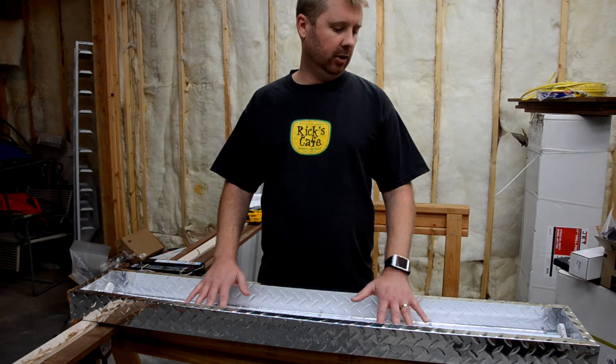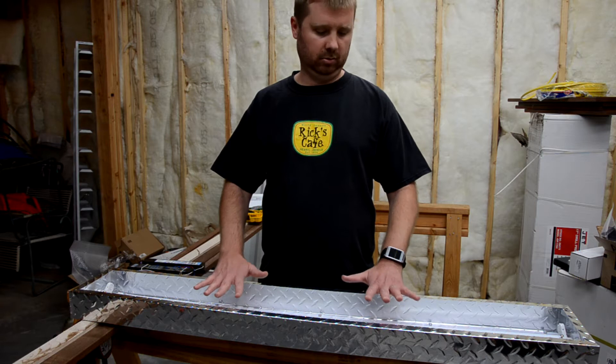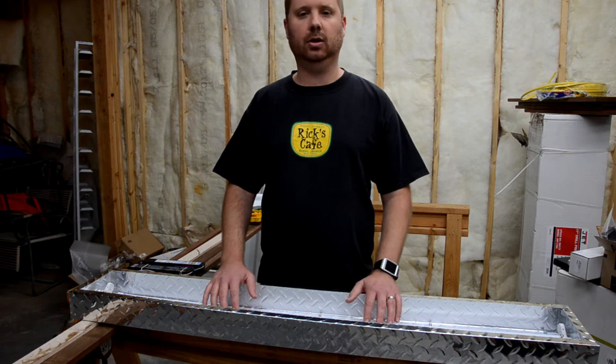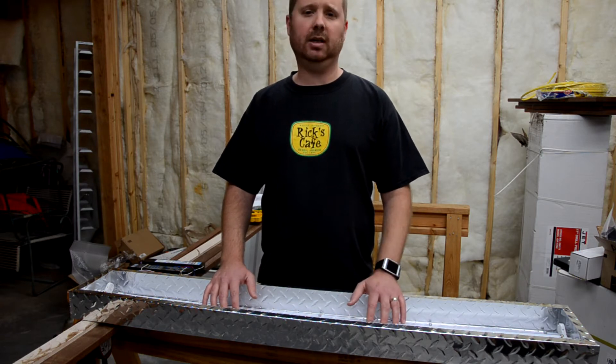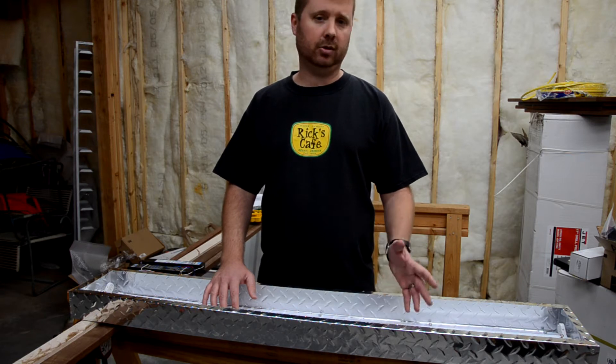I have my fixture here. I've taken it down because I'm moving it and also because it's much easier to demonstrate here than it is up on the ceiling. You probably won't need to take yours off the ceiling unless for some reason you can't get to the ballast screws to get them off.